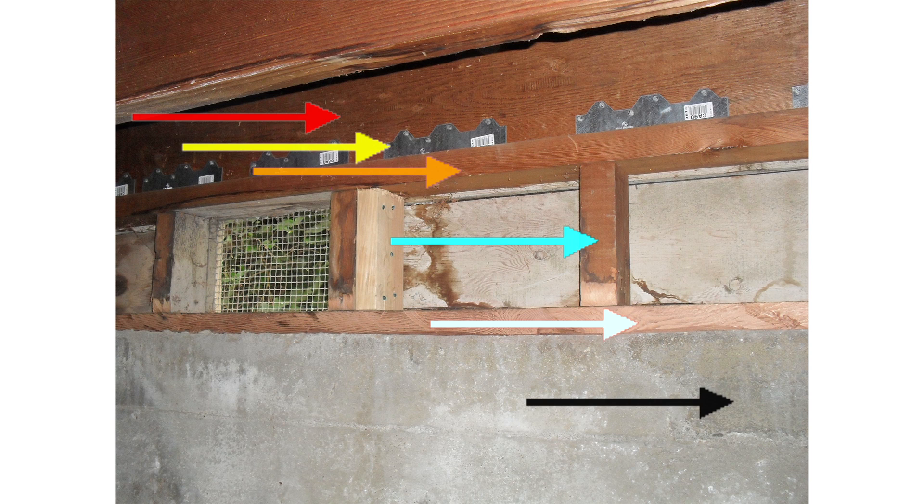Your contractor should be able to show you how the movement of your floor will be restrained by the shear wall. The red arrow on the upper left represents the earthquake force pushing against the end floor joist. When the end floor joist moves, it pushes against the shear transfer tie, shown by the yellow arrow. When the shear transfer tie tries to move, it pushes against the top plate, shown by the orange arrow. When the top plate tries to move, it pushes against the cripple wall, shown by the blue arrow. When the cripple wall is covered with plywood, it pushes against the plywood, and the plywood nails push against the mud sill, shown by the white arrow.